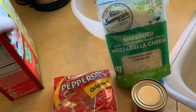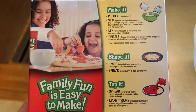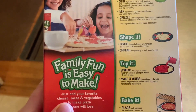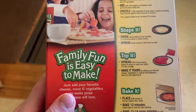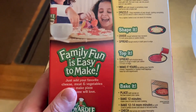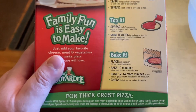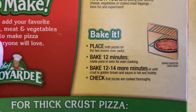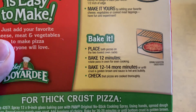According to the instructions, you're supposed to preheat the oven, then mix the dough with, I believe, a cup and a third of water. Mix it up, make the crust, put it in a bowl, and let it sit for about 5 to 10 minutes. Actually, it says to let it stand for 20 minutes. Then you divide it and shape it, spread the sauce on, top it with cheese and toppings, and bake it for about 12 minutes.